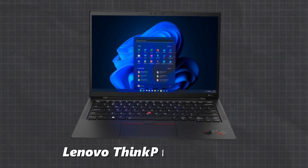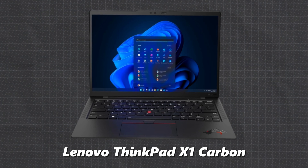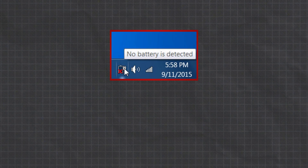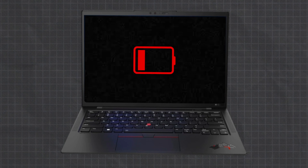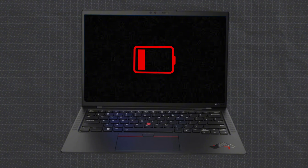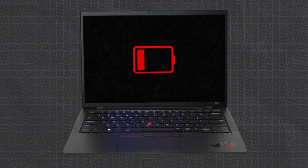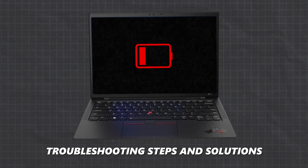Are you having issues with your Lenovo ThinkPad X1 Carbon battery? Is it showing error messages like 'the battery is not detected' or 'the battery installed is not supported by the system and will not charge'? Or maybe the battery is draining too fast or your laptop won't stay on when unplugged? If you've encountered these problems, you're not alone. Today we'll walk you through some quick troubleshooting steps and solutions.